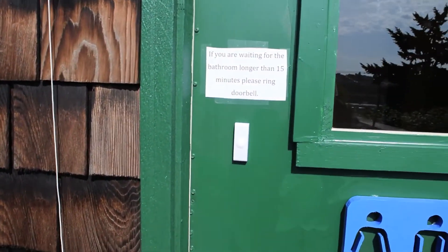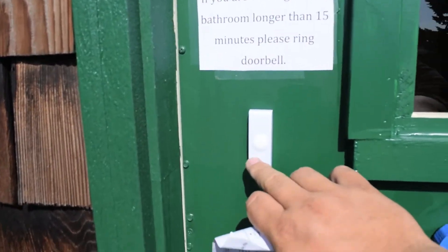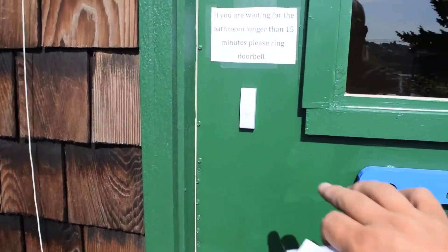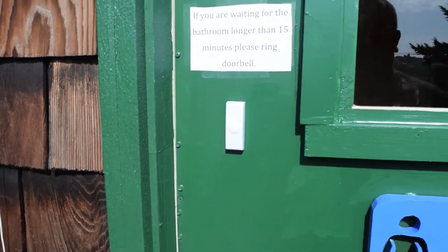I'll put a link in the description. I got it at Home Depot. It's remote control — it has this little remote here. Let's see if you can hear it. Do you hear it? Okay.